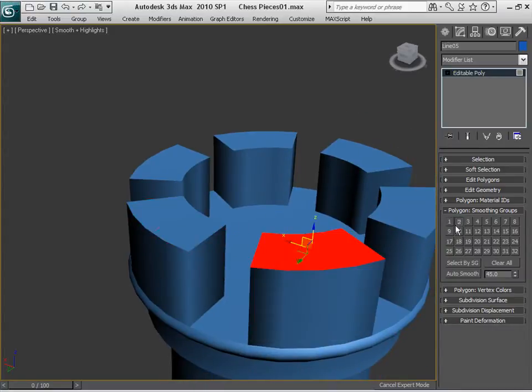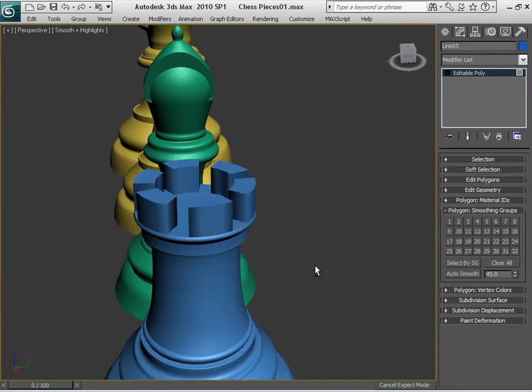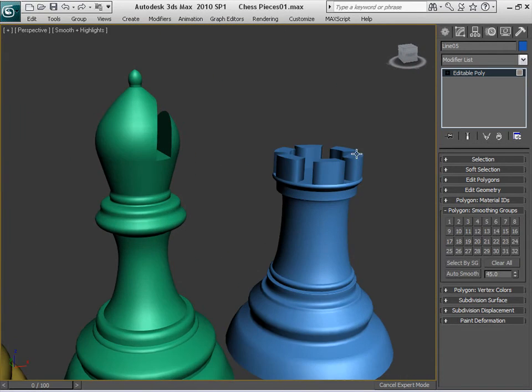In case you still have those kinds of issues, just select those faces and assign a different smoothing group, like number 3 or something like that. Depending on how it is — here on the bottom we have number 3, and if you assign this one as well, it creates those issues. So just play around with this, clear them all, select maybe number 1 on them again, and you have a basic shape. Very simple to do for the rook.